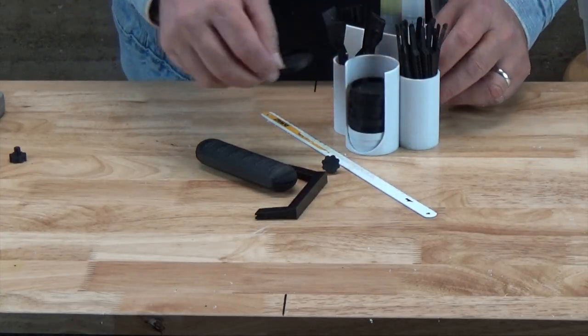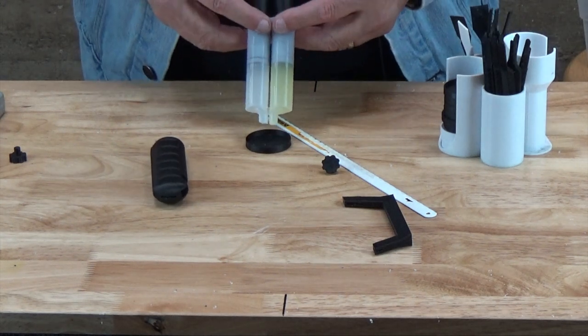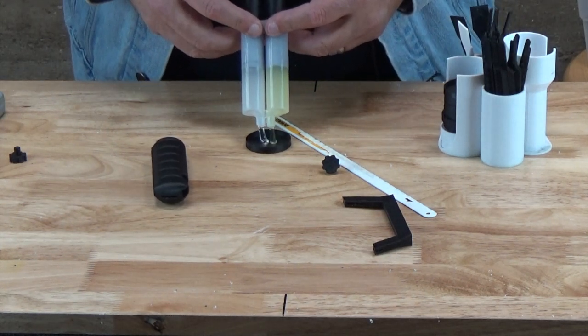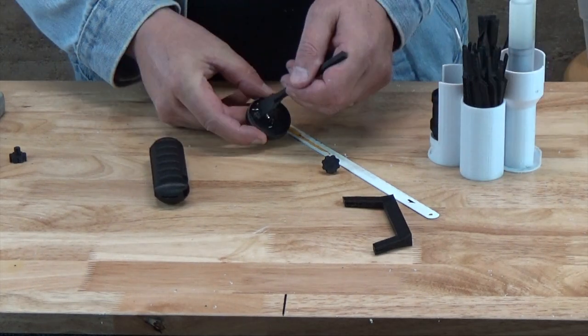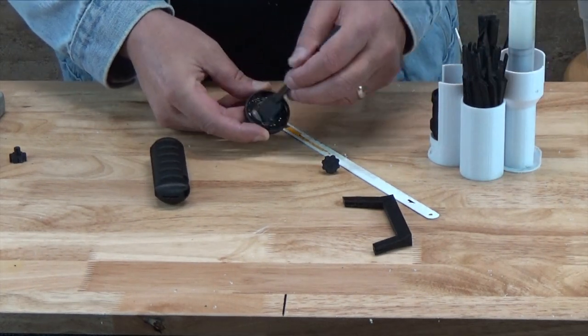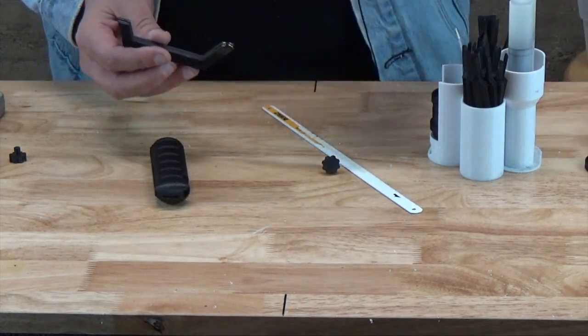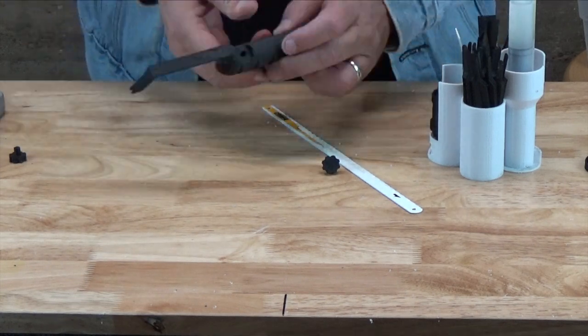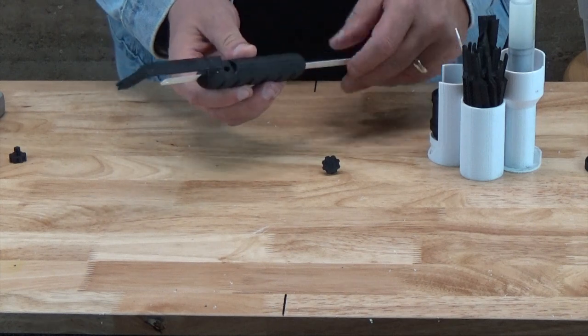Once you're comfortable with the fit, remove the blade and disassemble the handle. Mix up a little epoxy and apply it, keeping clear of the knockout in the beam. The best strategy is to apply glue to the sides and bottom of the beam only — that will reduce the chance of blocking the blade channel with glue. Insert the beam in the handle, slide in a blade, and adjust the seating of the beam, ensuring that the blade slides into the handle assembly easily. Set that aside to give the epoxy time to set.